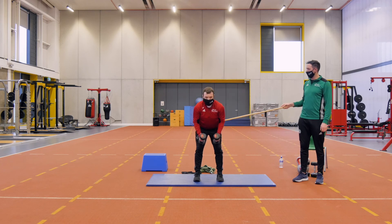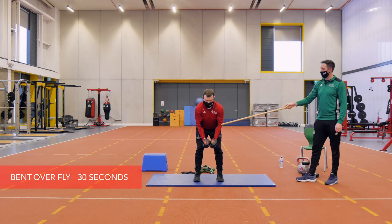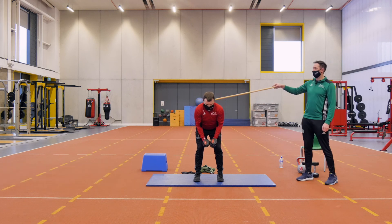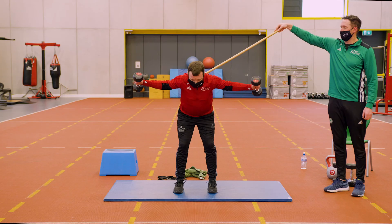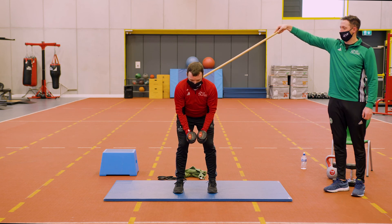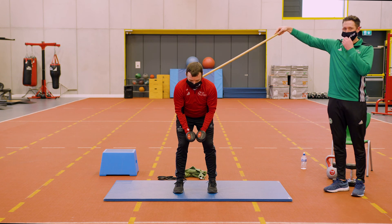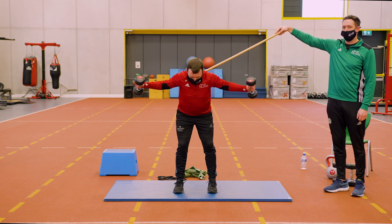For the bent over fly, hinge from the hip with dumbbells out in front and a small bend in the arms. Pause at the top — we're trying to squeeze the shoulder blades. Keep lightweight for this: maybe one, two, or three kg.